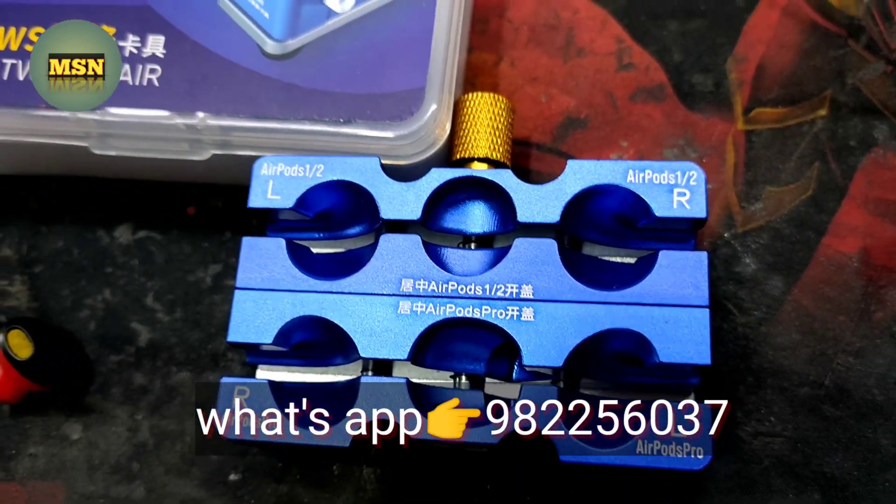You will need to know the use of this tool. When we have some AirPods to dismantle, we keep them in this tool safely and professionally. You can see here two AirPods — AirPods 1, 2, and AirPods Pro. This is the left side and this is the right side of the AirPod. You fix the right and left side into the fixture, and then you can open it.